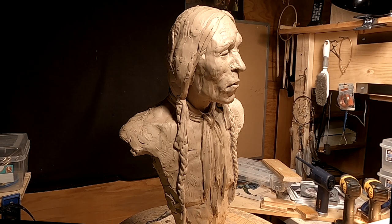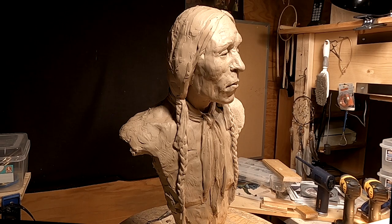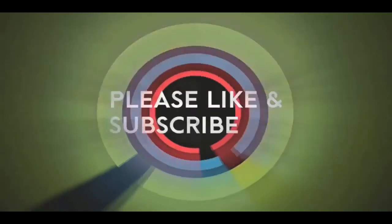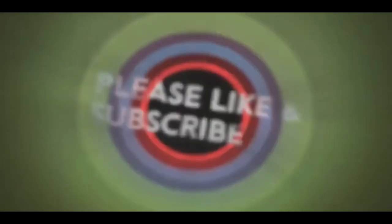All right, good night everybody. I'm sorry it's not much, but sometimes it just isn't. See you next week — have a great weekend. If you like this video, please like and subscribe to my channel. Also check out the link below this video — it will take you to a review of my nine instructional videos that could be very helpful if you're thinking of sculpting.